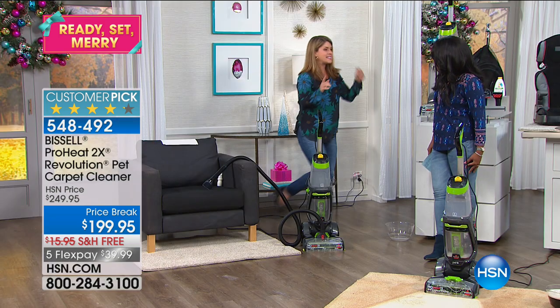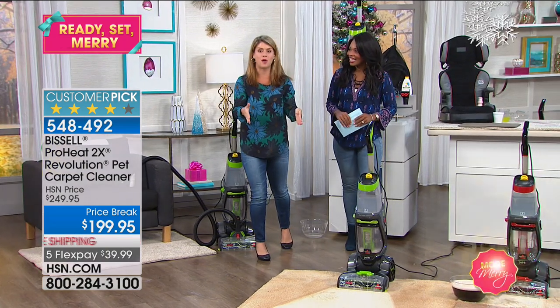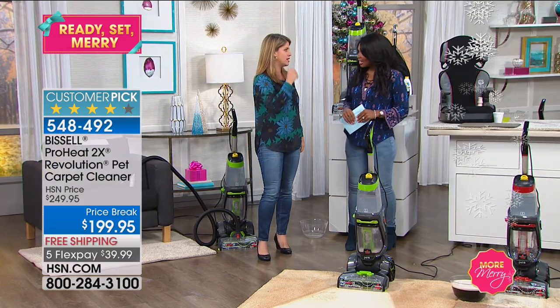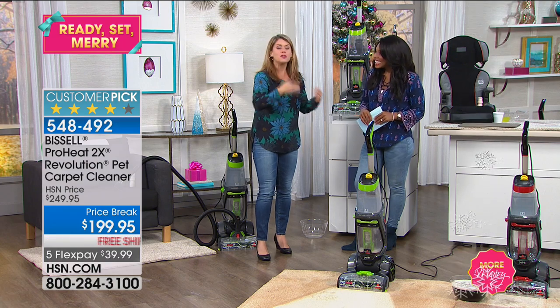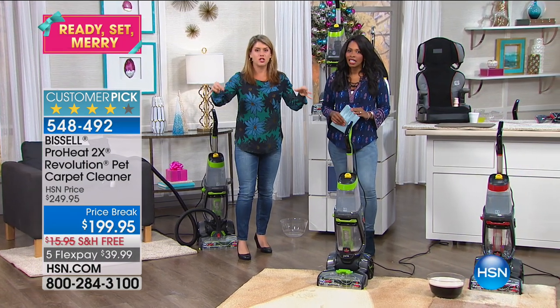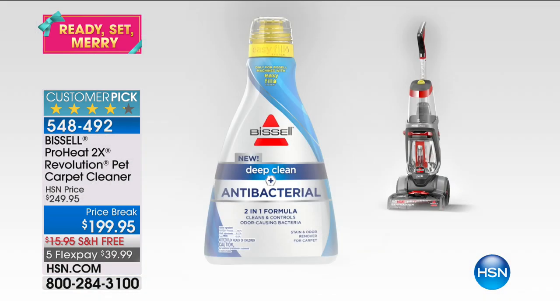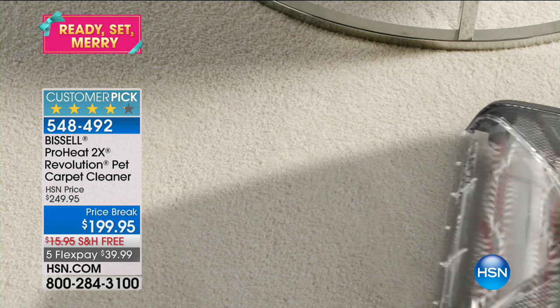In a matter of seconds you can do all of your chairs. If you've hired a professional to do a rug, as soon as they're done you're like, my couch is filthy. Because once you start cleaning, you're going to realize how dirty other things are. If you can't remember the last time you cleaned it, that means it's time to clean.